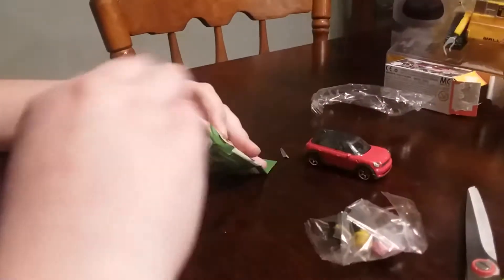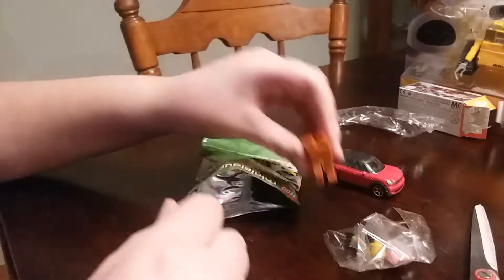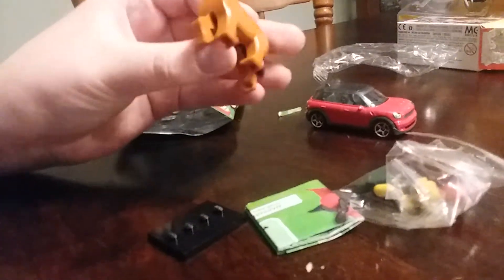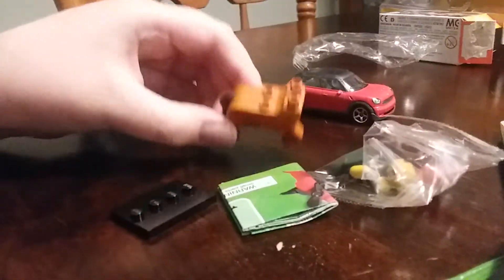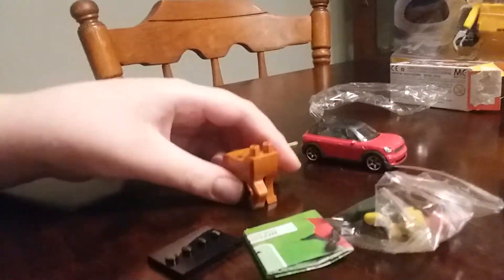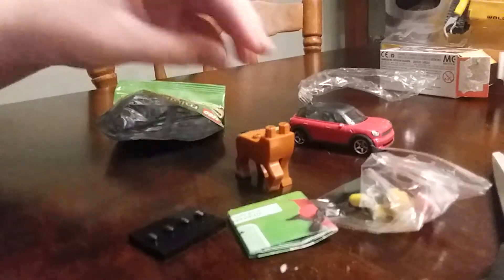And if you guessed Minotaur, you were correct. This is actually a pretty nice figure because this is my first unboxing. Plus these Minotaur pieces — this is the new one. They made a new one for 2020 and now they have this newer one for 2021.